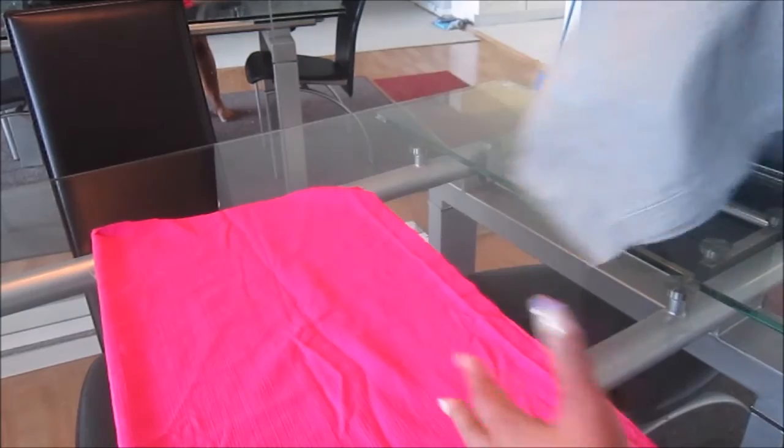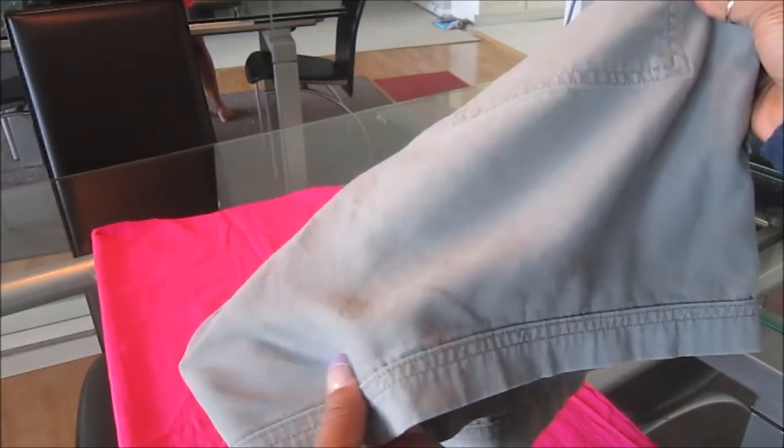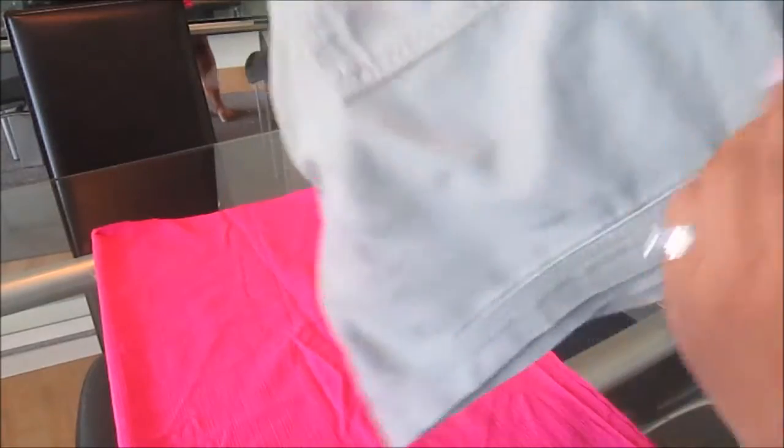Now take a pair of shorts made from regular non-stretch fabric and turn them inside out. Take the longest side and fold it with that side out like this. This is the short side — the crotch area — and this is the longest side in the back. You're going to fold it this way.